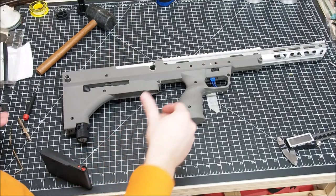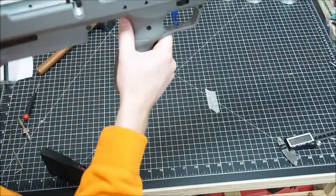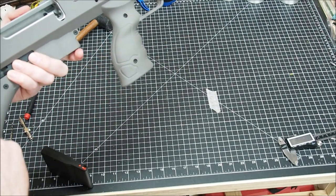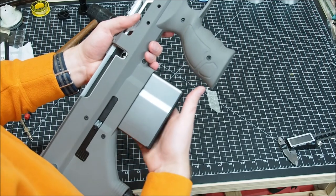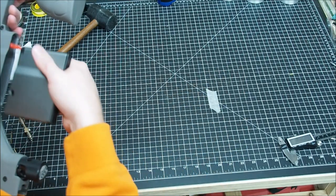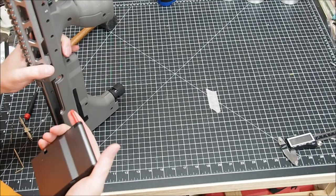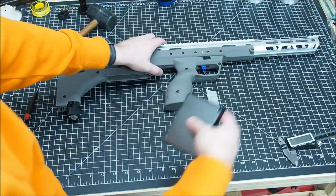I got everything screwed back together. I'll note that on the QD sling swivel points I did add some blue loctite, because if you have a QD sling swivel it's going to try and rotate those screws and they may come out. Just another quick double check that the mag still goes in easy and comes out fairly easy — but I think it's enough that if you accidentally hit the mag catch it isn't going to drop free, which is what you want.